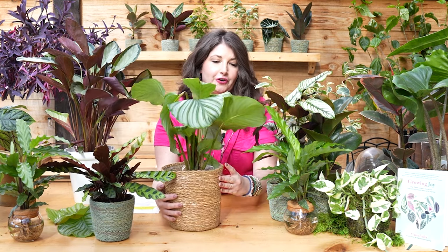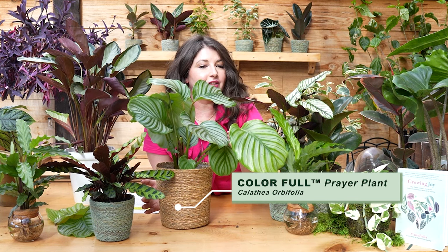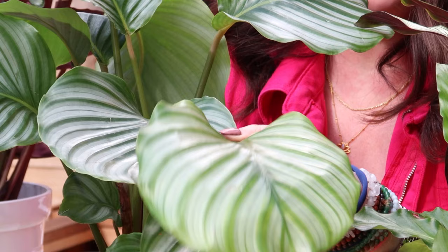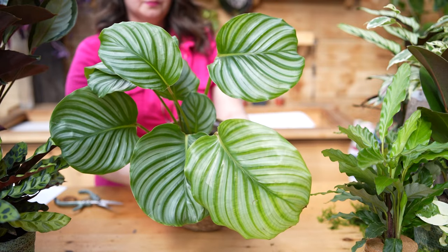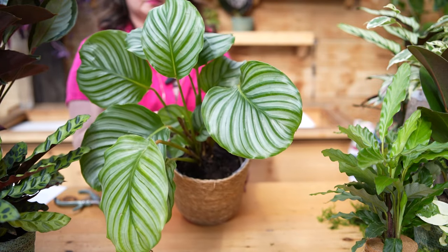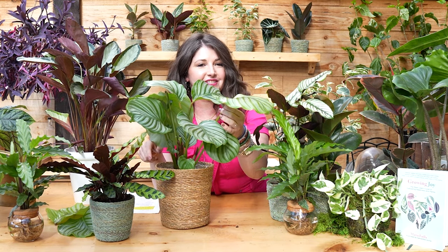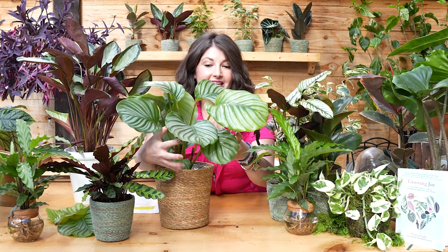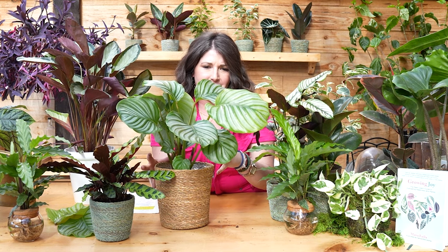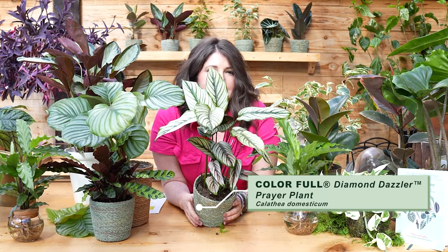Next, the star of the show: Calathea orbifolia. This plant had such a moment on Instagram a while ago because of these beautiful leaves — they're so iridescent, almost painted with a silver stripe. To me this is just a very gentle, sweet plant with a very sweet energy about it. She's such a stunner, and if you give this girl a lot of humidity she gets really robust and beautiful. You'll notice her leaves are very thin — you need humidity if you want to care for this plant.